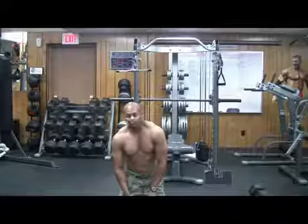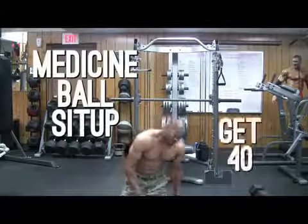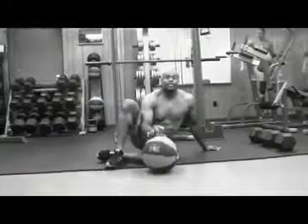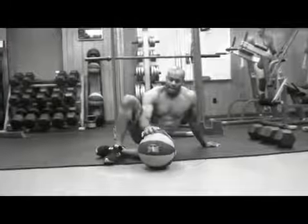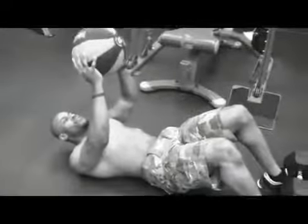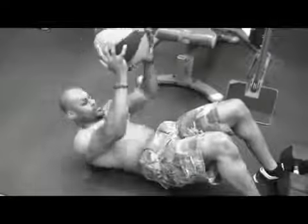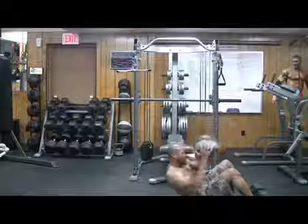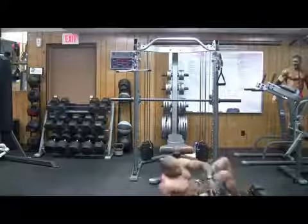Next we're going to go right into a medicine ball sit-up. We're going to try and hit 40 of these. We're going to use the medicine ball for a little bit of resistance for the abs area, and it helps to give you a little more definition. Here we go — we're going to sit up, making sure the ball goes right up and over the head. That's 40, guys. It's done.